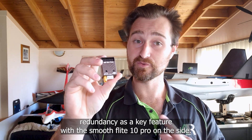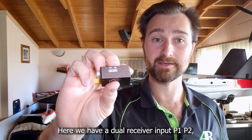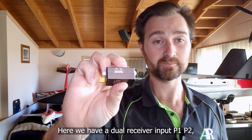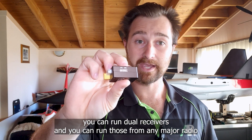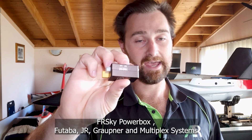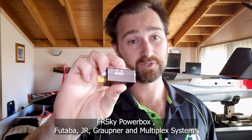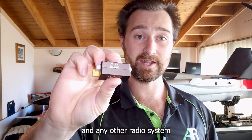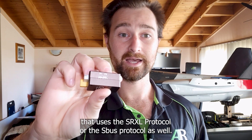Redundancy is a key feature with the SmoothFlight 10 Pro. On the side here we have a dual receiver input — P1 and P2 — and you can run dual receivers from any major radio brand. That includes Spectrum, Jeti, FrSky, PowerBox, Futaba, JR, Graupner, and Multiplex systems, and any other radio system that uses the SRXL protocol or the SBUS protocol as well.